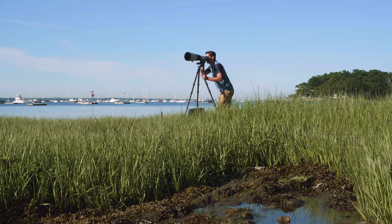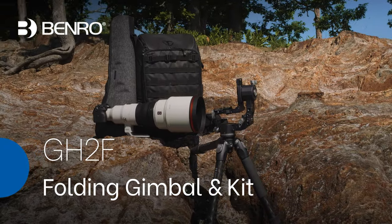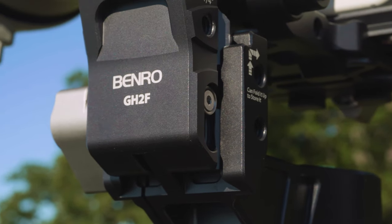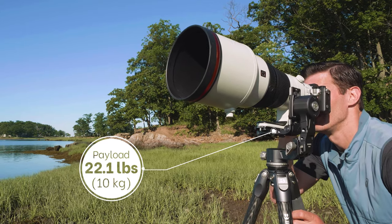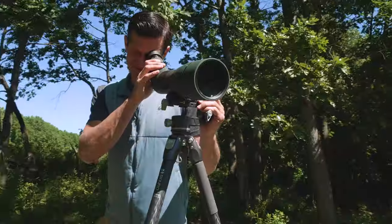Get more support in a lighter package with Benro's GH2F Folding Gimbal Head & Tripod Kit. This feature-packed, sleek and slim gimbal head supports an impressive 22 pounds, a perfect match for telephoto lenses and spotting scopes.